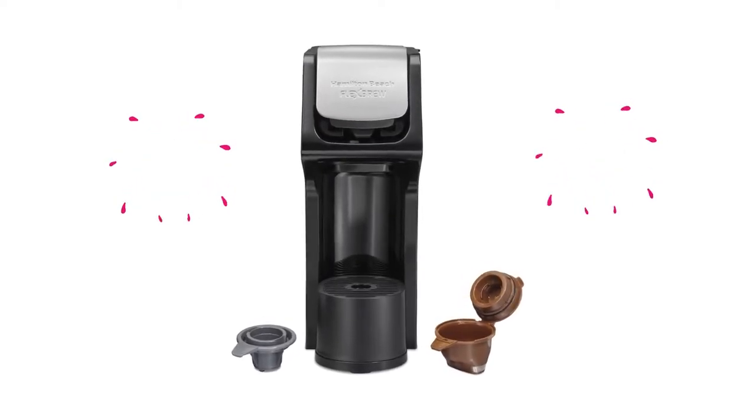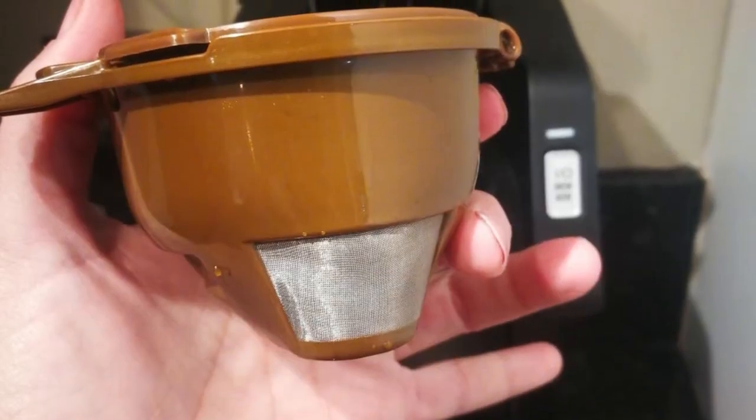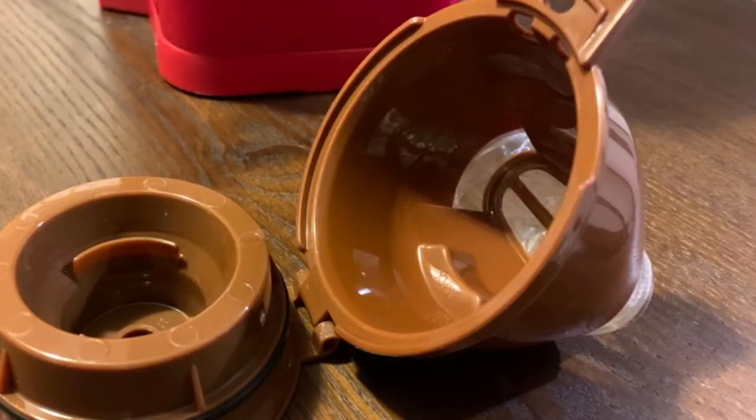Hamilton Beach products are thoughtfully designed to make your life easier. Even though it is not a Keurig, the Hamilton Beach Flex Brew will brew K-cups in this single-serve machine.